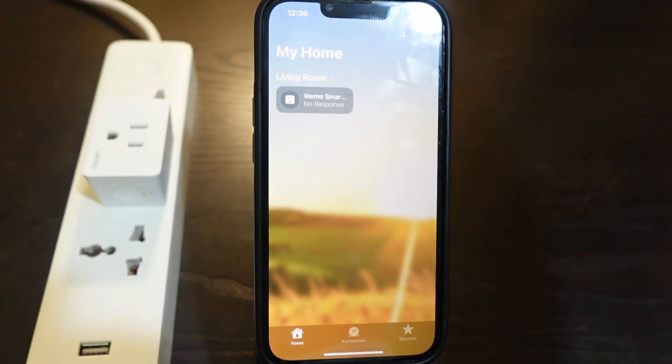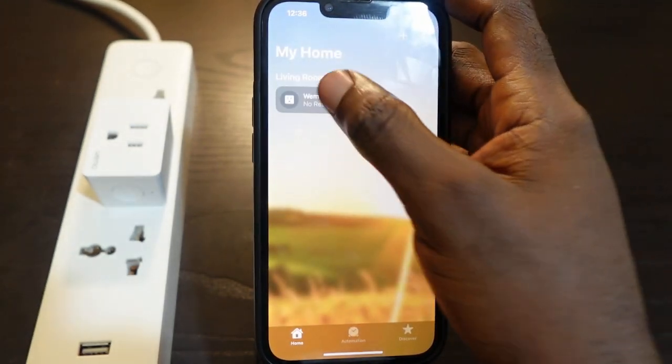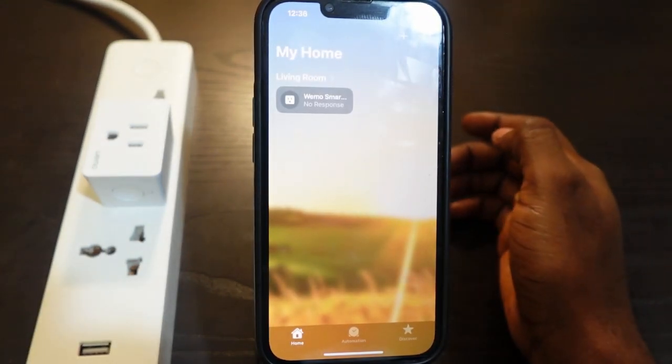Let's go back to the Home app and check if the plug is back online. In my case it's not back online — it's still not responding.